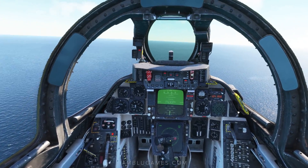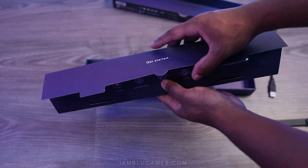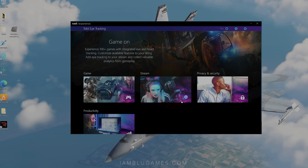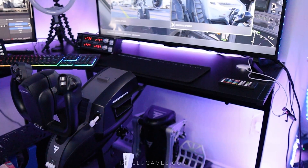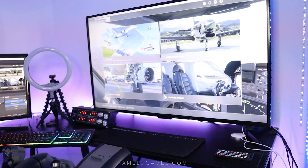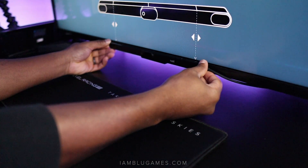Thankfully the Tobii Eye Tracker is really easy to install and set up — if it wasn't, I wouldn't be using it. You just plug in the single USB and install the Tobii Experience software and it runs through the entire setup process. I'm using a 43-inch TV as a gaming monitor right now, and that has not been a problem at all for the head tracking or the eye tracking. I mount the tracker on the bottom of my TV with the included magnet, and that's it.